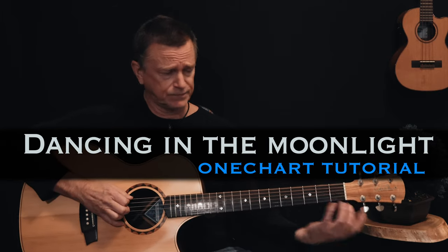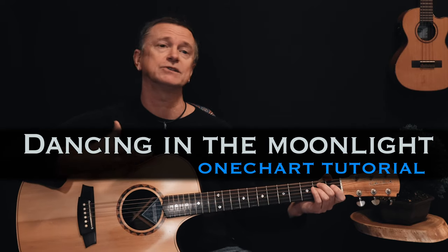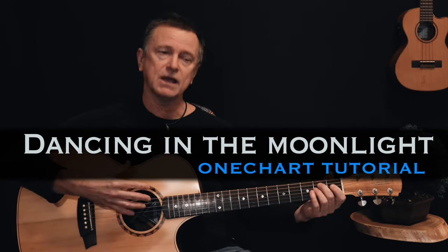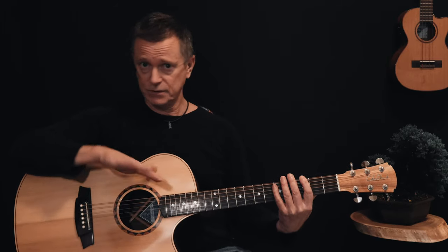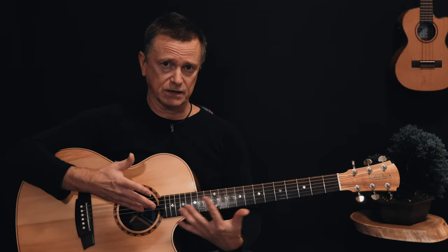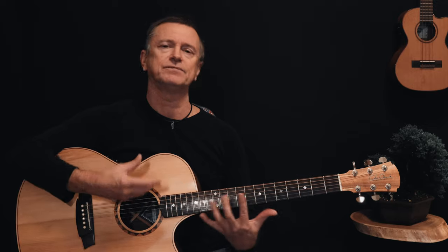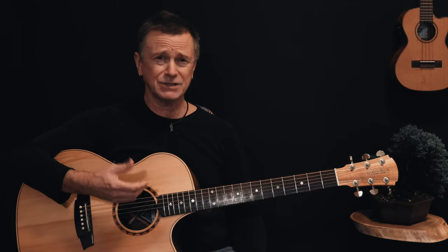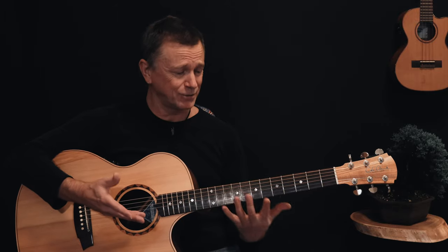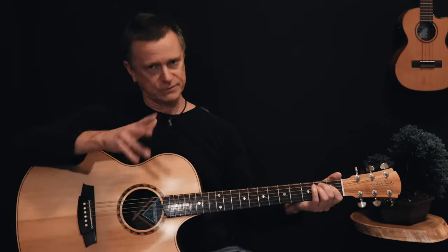It starts off with Phil Lynott's amazing bass line — really, really simple, but it's groovy. You can play it on guitar and incorporate the chords. I'm going to take you through the great guitar solo as well, further down through the lesson. I'll show you how to do that note by note. This is kind of a fingerstyle arrangement for this song, because it's a really, really groovy song and it's quite simple. It uses some open strings to good effect.